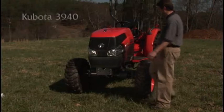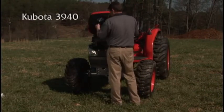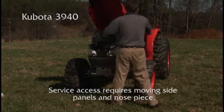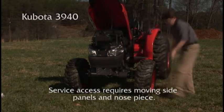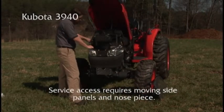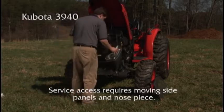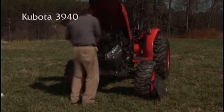Let's do some service checks on the Kubota 3940 before we start — looks like this will take a while. We'll speed the tape up so we can get through the service checks. Side panels and the air filter have to be removed for access to the radiator, and the nose piece must be removed for battery access. It's safe to say that servicing the Kubota takes more time than the MF 1643.